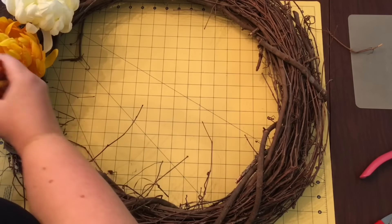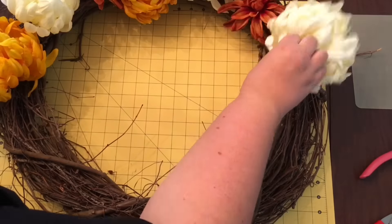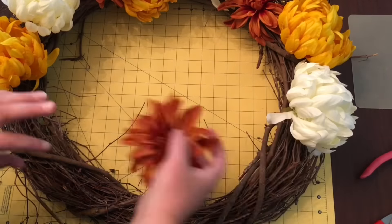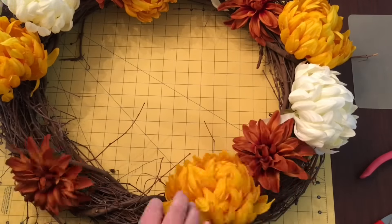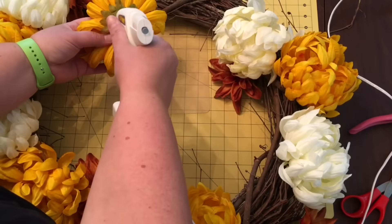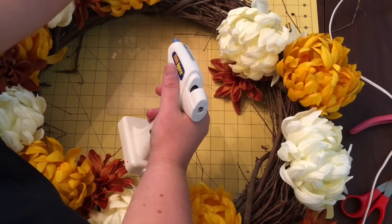Now I'm just laying out my wreath and I've got something to protect it behind so when I get my hot glue out it won't ruin my table underneath. This wreath is for my sister — I had her with me and I arranged it in the way that she wanted, put a couple layouts together, and this is what she decided on. Now we're just going to use our glue gun.